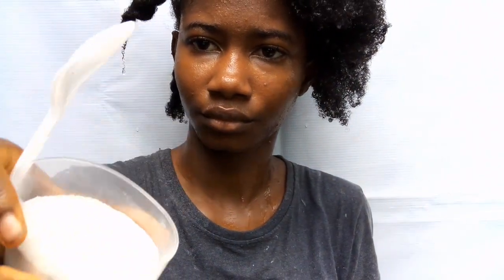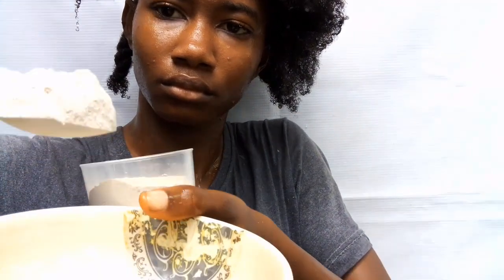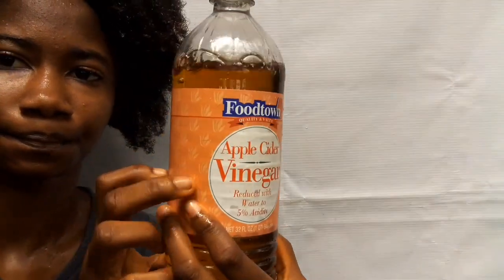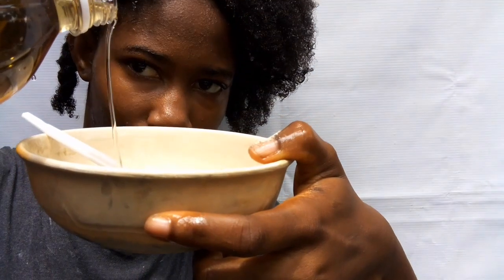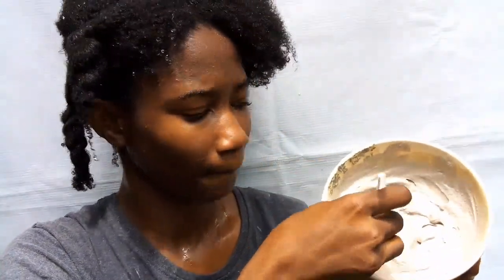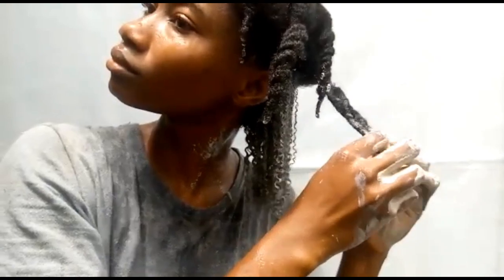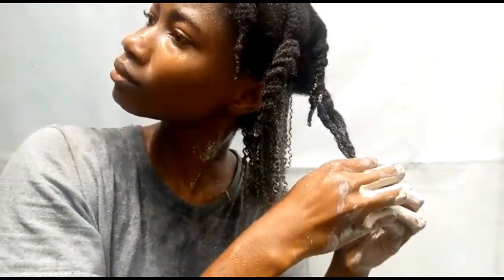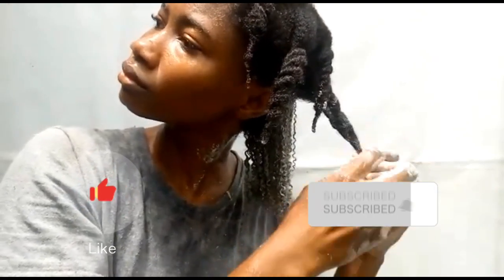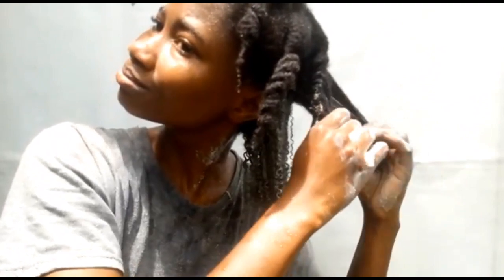I made bentonite clay in my previous video, so this is the bentonite clay from that video. I added some spoons of the bentonite clay in a bowl, added apple cider vinegar, mixed it up together, and started applying it to my hair.